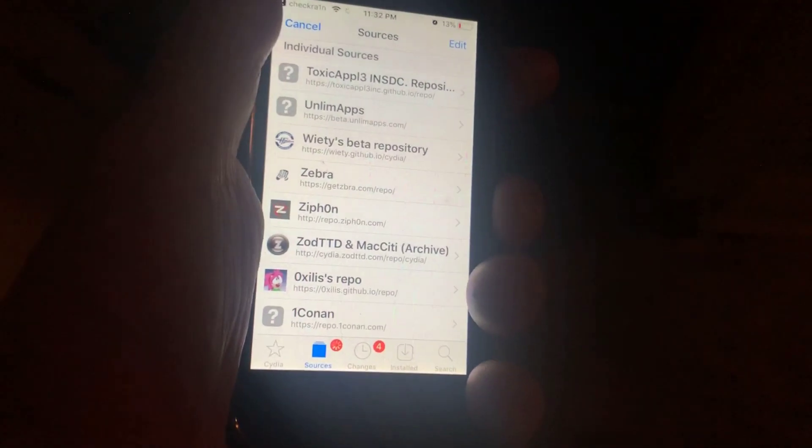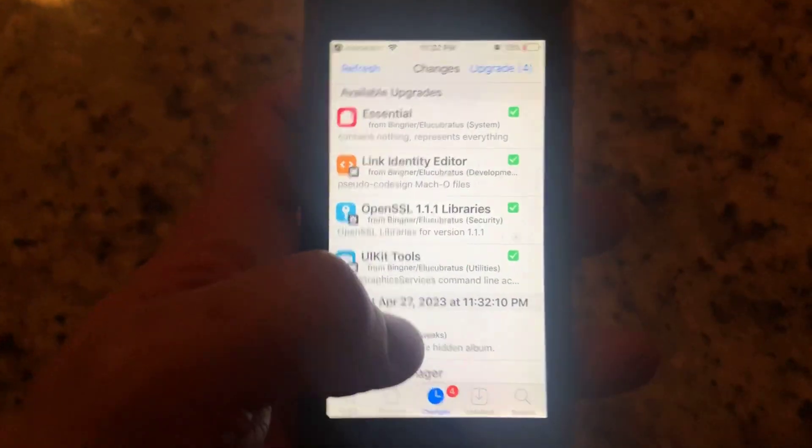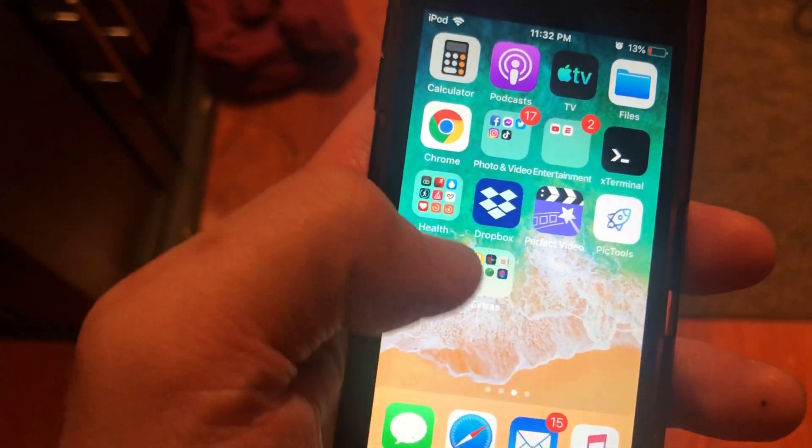It should finish soon. The internet should fetch the repos. It's returning to Cydia and completing an upgrade with repo support. And there we go — you are now finally jailbroken!